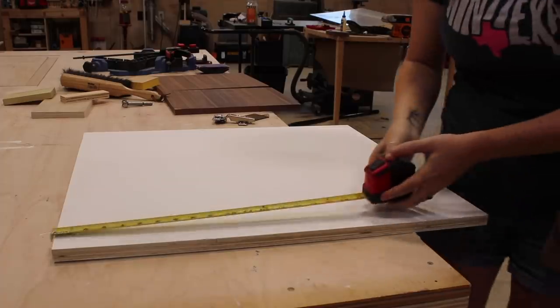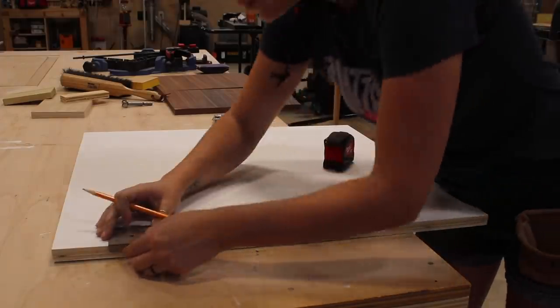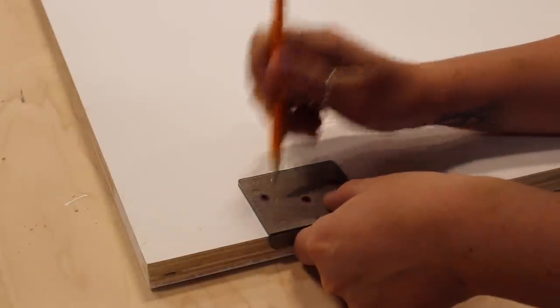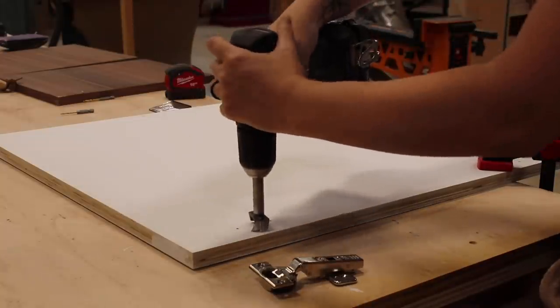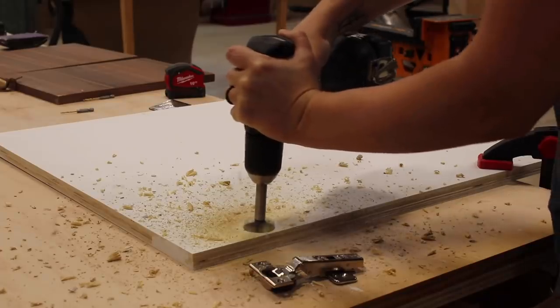The doors are also very simple but they need the hinges attached first. I'm using some concealed hinges and you can order a template to counter-bore a large hole to sink the hinge cup into. I measured to make sure that these hinges would be spaced equally from each other and also made sure they wouldn't be placed in the way of a shelf. Then I used a Forstner bit to make the counter bore.